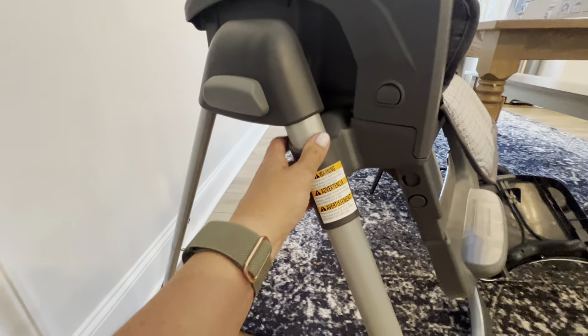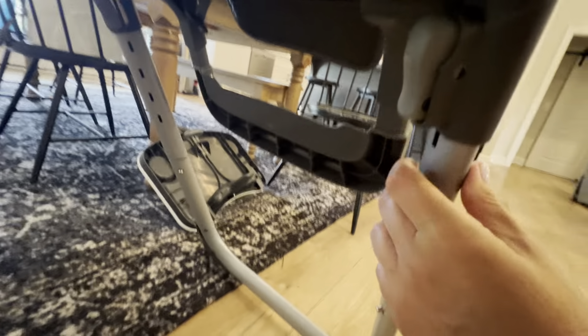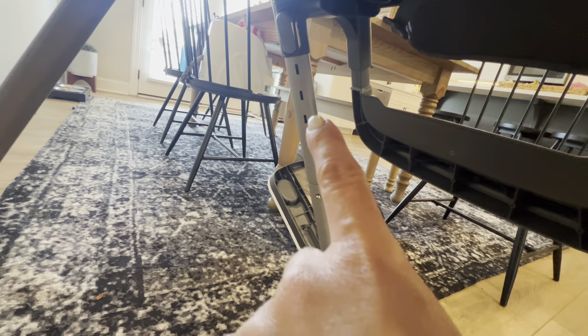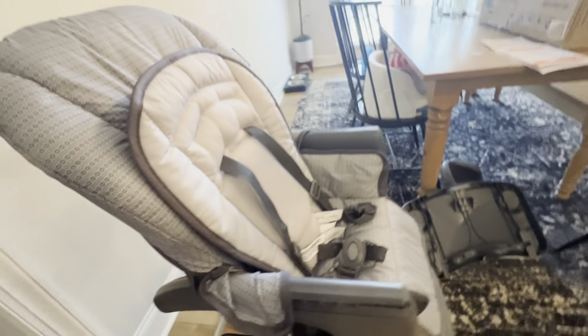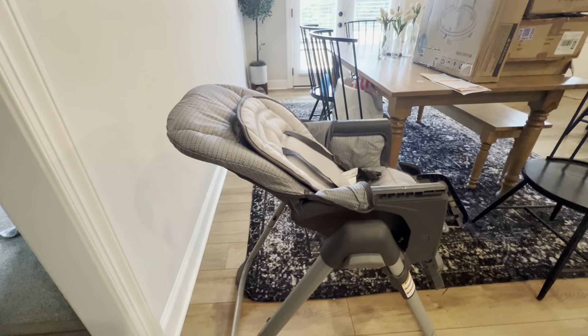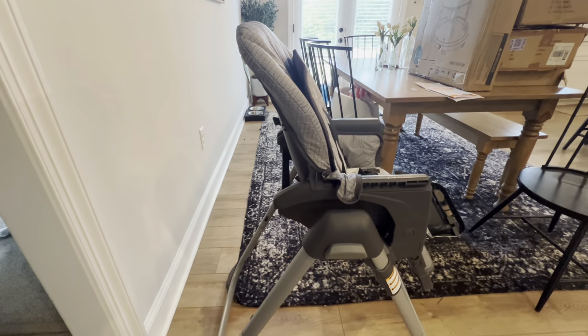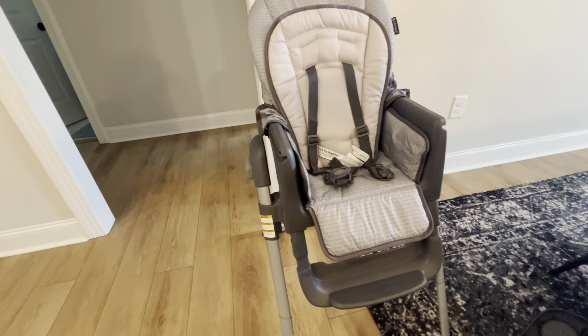It is height-adjustable. There are these little buttons here that you can adjust the height. You can use it in three different positions, and it does recline as well, so you can go back and lean back, and sit up. Really nice, basic, but good, sturdy high chair. Definitely recommend it.